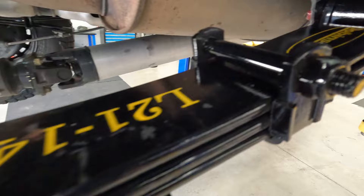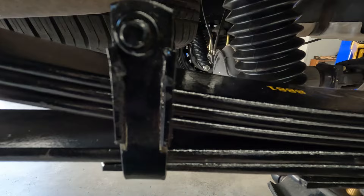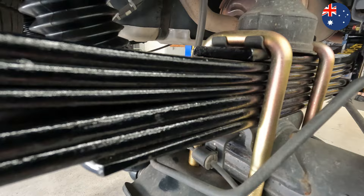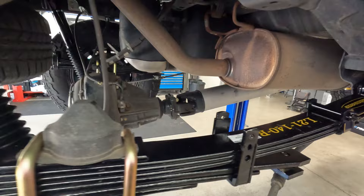Here are the rear leaf springs all buttoned up and ready to go in the back, with the IMS shocks in there. An important note about the Dobinsons leaf springs — they're all made in Queensland here in Rockhampton, so all Australian made. We do like to support Australian companies. We've also put greasable front eye pins in there and greasable shackles in the back — we do that with all the leaf spring builds on these ones.